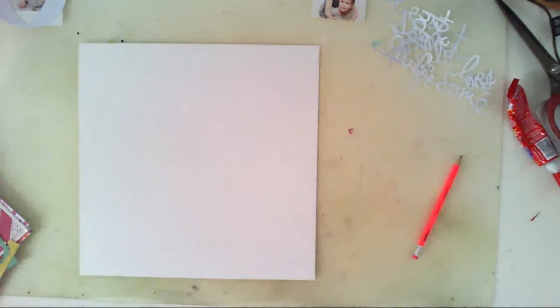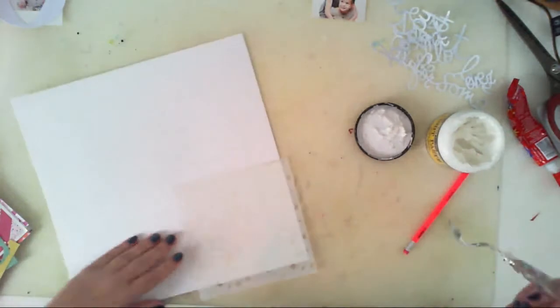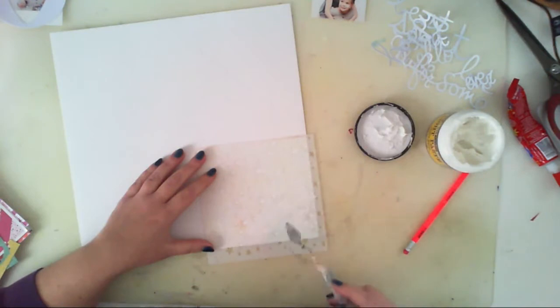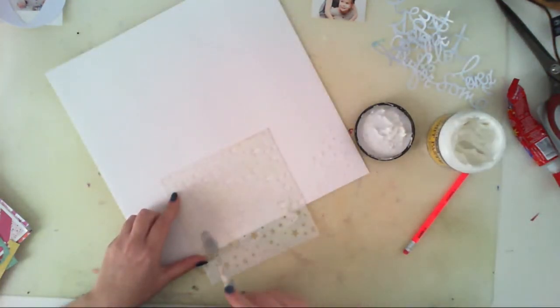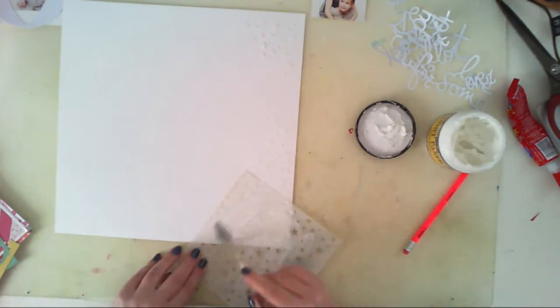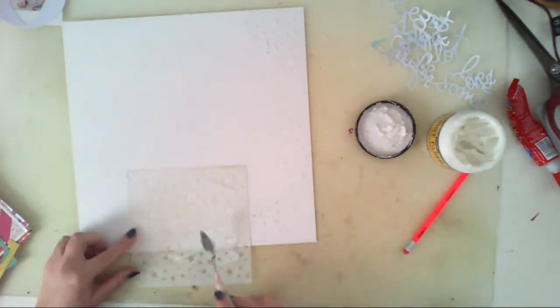I'm marking the places where the pie chart ends. But first I would like to add a little bit of texture using this stencil. It's a stencil from, I think, Echo Park — it's a tiny star stencil. I'm sure you have one from another company; it's a very popular design.